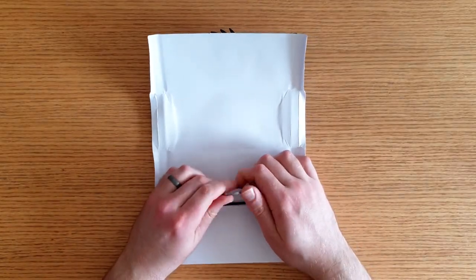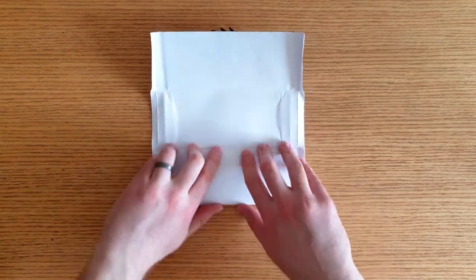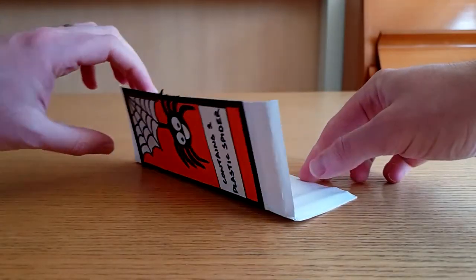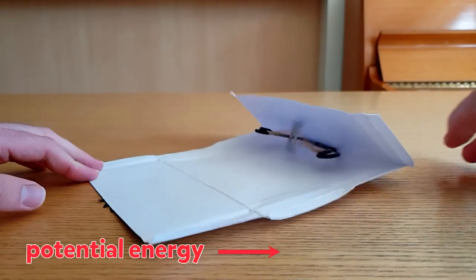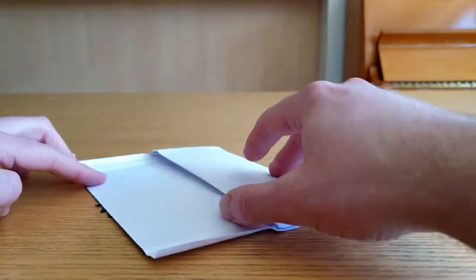Winding the ring gives the rubber bands potential energy. They want to unwind and return to their original shape, but we stop them by folding up the paper. When the paper is opened, the rubber bands unwind. The potential energy is converted into kinetic energy — the energy of moving objects. The ring hits the paper, making a noise.